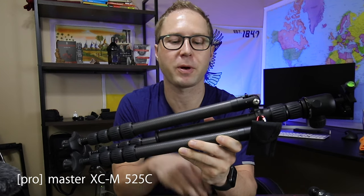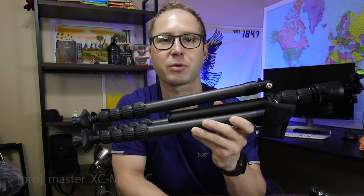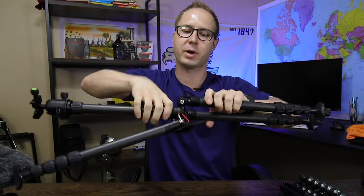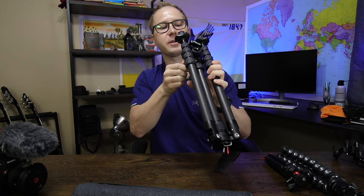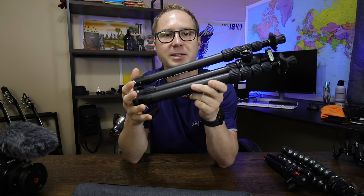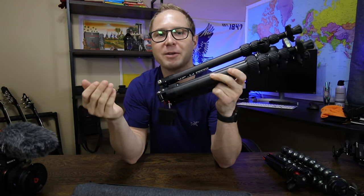Some of my other tripods don't have all the features, or they have a lot of good features but they're too large. Even something like this ProMaster tripod — even though it is carbon fiber, super light, and smaller than a lot of other tripods — it's still very conspicuous because it looks like a traditional tripod with three huge round legs and one center column. I've even had this style of tripod taken out of my checked luggage flying from Bali, Indonesia to Morocco. I got my bag back three days later, and they had taken my other tripod, so I was out a few hundred dollars.